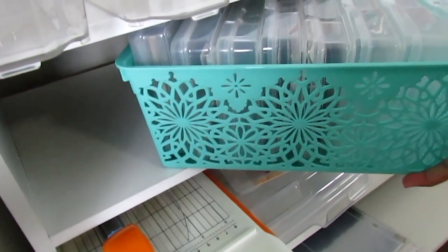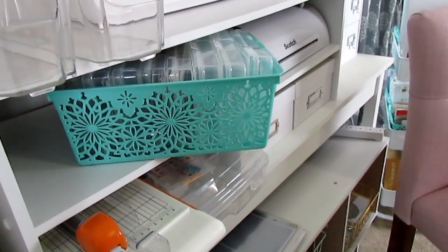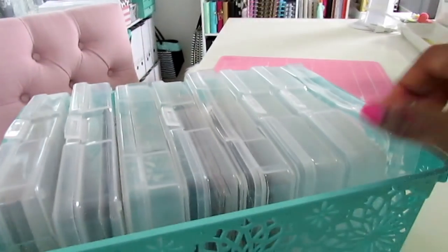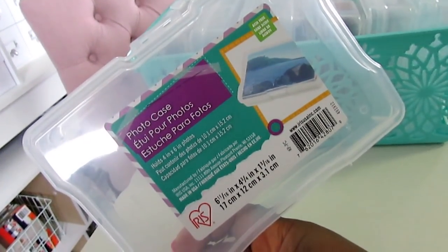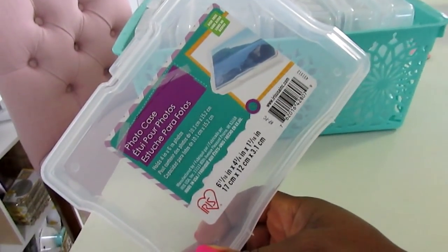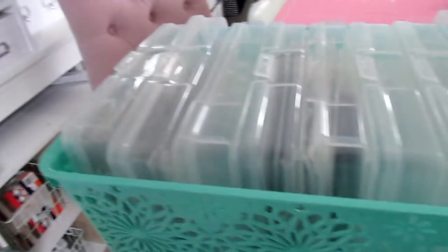I have tons of photos on my camera, computer, and especially on my iPhone that I need to get off. I finally purchased a hard drive on Amazon to save some videos and pictures — especially from when Josiah was born — since I haven't printed them out. These little photo boxes are a best buy when they're on sale, I think around $2.99 or $1.99. When they're 50 percent off with an additional 20 or 25 percent off that's a great time to get them.